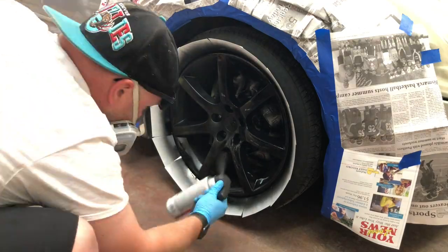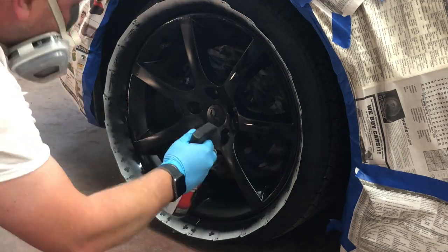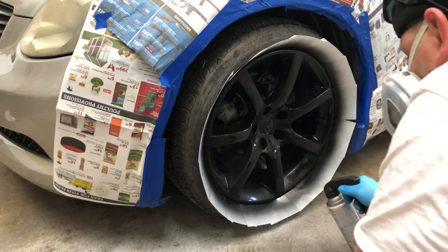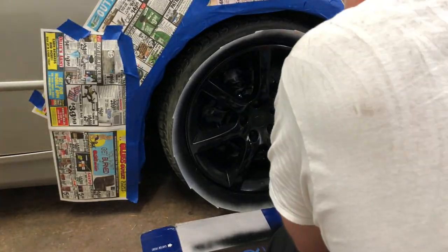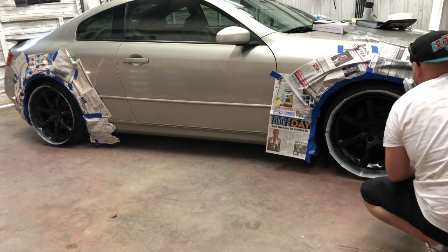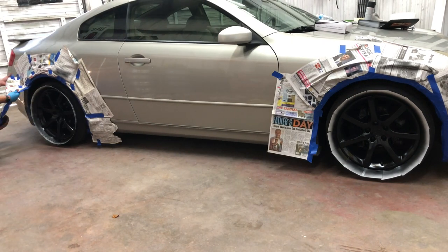One big thing: when painting wheels — even when washing them — people always forget to get the bottom side of the spokes. Make sure you get the inside angle of everything, because you'll be disappointed if you paint the whole thing, back the car out, and the side that was facing down is still silver. Just make sure you do that. After coat on coat, get ready to take the tape off.